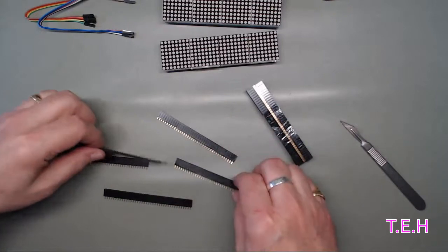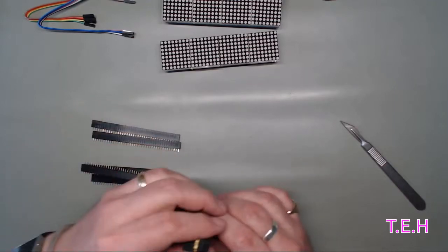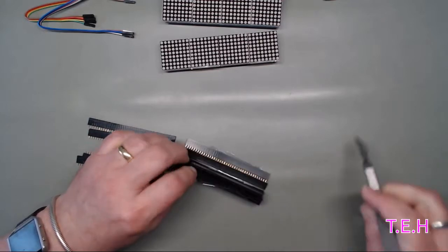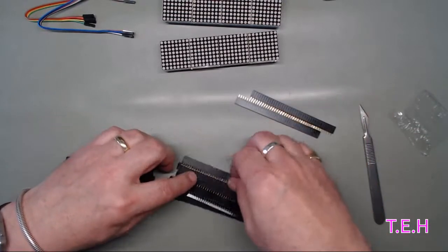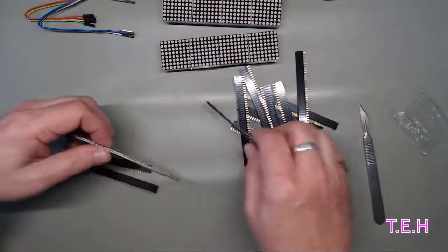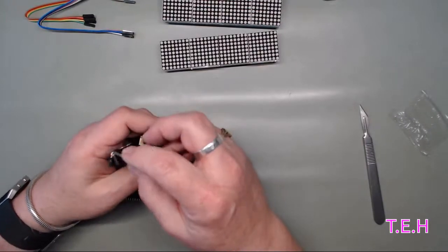So hopefully there should be 20 of these too. Four, five... two, four, five, two, four, five - only fifteen. Or I miscounted. One, two, three, four, five, six, seven, eight, nine, ten, eleven, twelve, thirteen, fourteen, fifteen. I thought I ordered twenty, but I'll have to check.